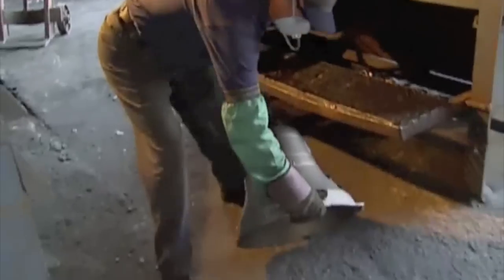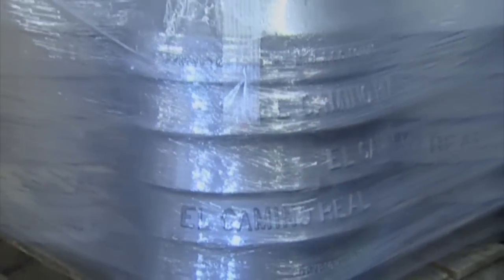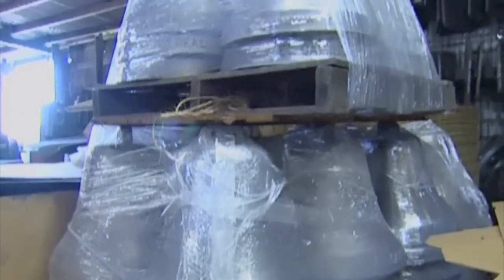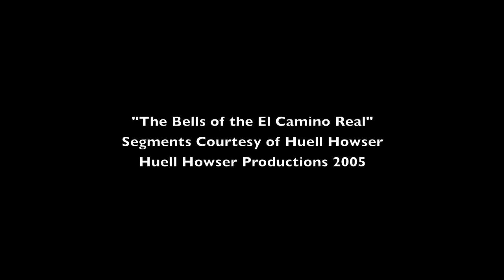From this point, all we have to do is grind the edges off, grind the flash off, and it's ready to ship. How many bells we got in here? These are 78 bells, shrink-wrapped, ready to go. And the question is, where are these bells going? Remember I told you I wanted to get them back up on the highway? That's where they're going.